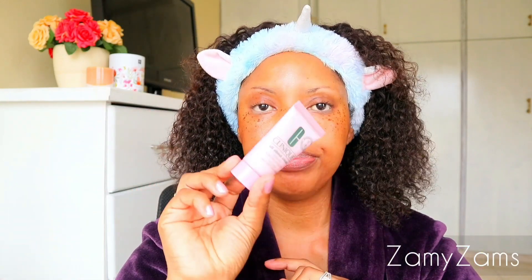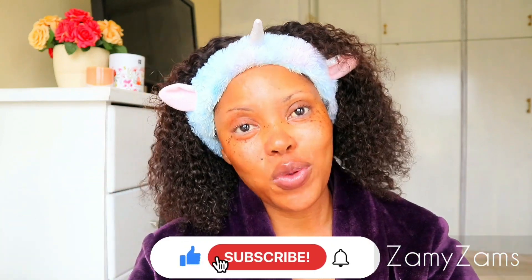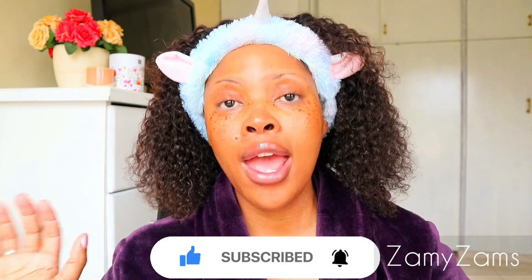And that completes our skincare routine! Hope you enjoyed this video. This is what I do on a nightly basis — every single night when I have makeup on, I make sure I start with my oil cleanser and then follow with the cleanser from Clinique, and then all the other steps are pretty much the same. If you enjoyed this video, please give it a thumbs up and subscribe — we're on the road to 1K! Comment down below, engage with me, let's share our skincare routines and tell me which products you enjoy. If you'd like to see my morning skincare routine, drop a comment below and we can make that happen. Thank you so much for watching — love you so much!